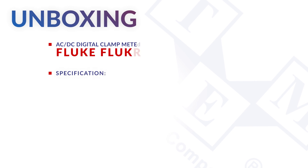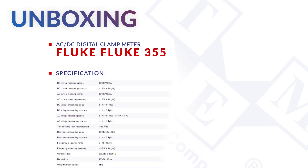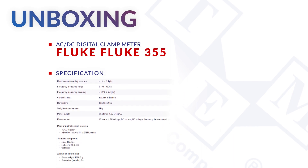The Fluke 355 is a true RMS AC-DC clamp meter that can measure AC and DC voltages and currents, resistance and frequency.